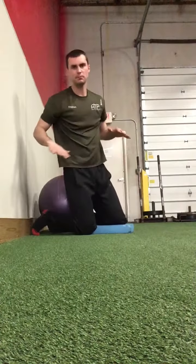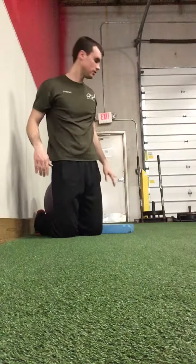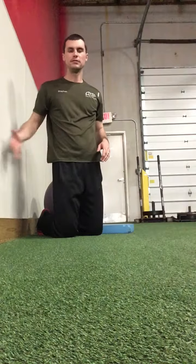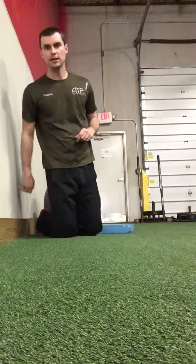Hold that position, pushing hard back into the ball for five breaths. Should feel some of those muscles around the shoulders and shoulder blades working, as well as the abs. Again, you're pushing straight back like you're trying to pop the ball between your butt and the wall. Hold that position, five nice long breaths. You got it.